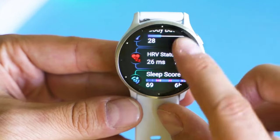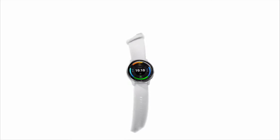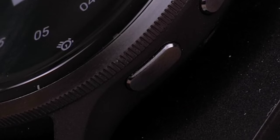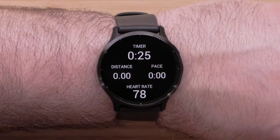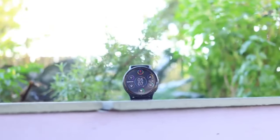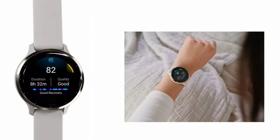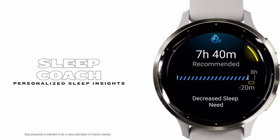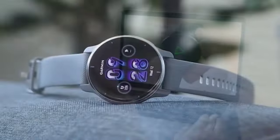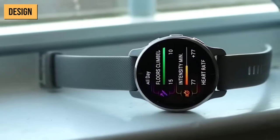The Garmin Venu 3 can instantly relax you with its pre-loaded meditation content. The specially designed tracking option for wheelchair users personalizes the sports experience. Smart sleep tracking and all-day heart rate monitoring keep a detailed track of your health. Features like contactless payments, Bluetooth headphone connectivity, offline Spotify playlists, and a handy flashlight mode make your daily life more convenient.